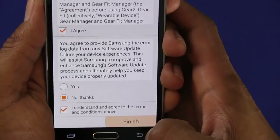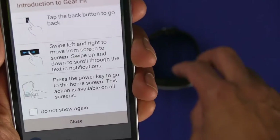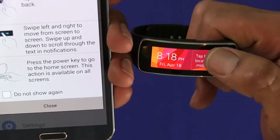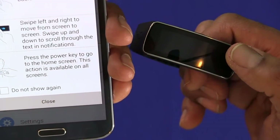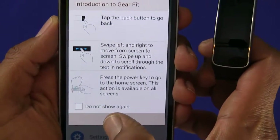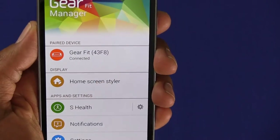You need to agree and agree to provide Samsung error logs. Hit Finish. It's now showing the introduction to the Gear Fit: tap the back button to go back, swipe left and right to move the screen, swipe up and down to scroll through text and notifications, press the power button to go to the home screen. I'm going to select 'Do not show' and close it — and as you can see, my device is connected.